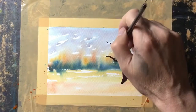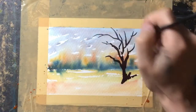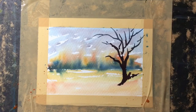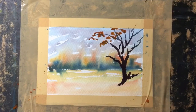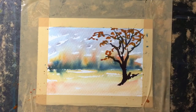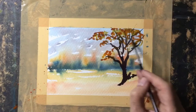Changing to a rigger brush allows us to get some nice thin branches in there. Still using the rigger brush with a mix of the gold and the red, I can create some leaves in and around this tree. Then a very wet brush dipping in between all the leaves just spreads some of the color around — it makes it quite pale and makes it look as if there's more depth in the tree.